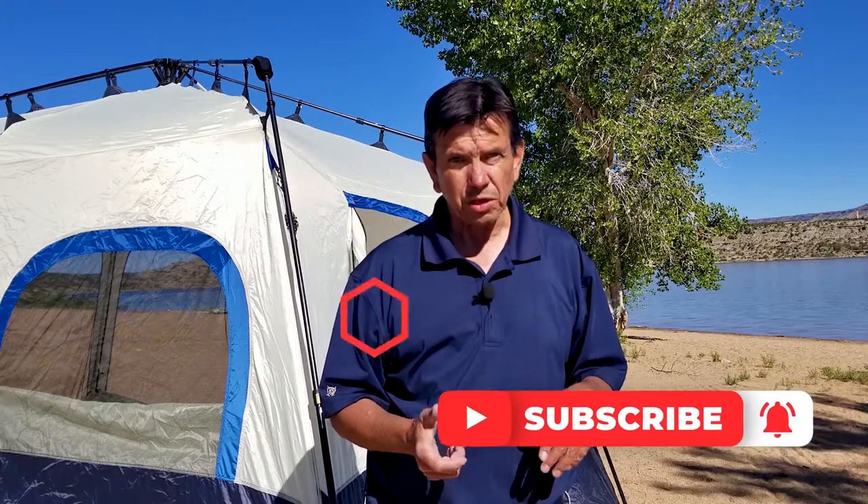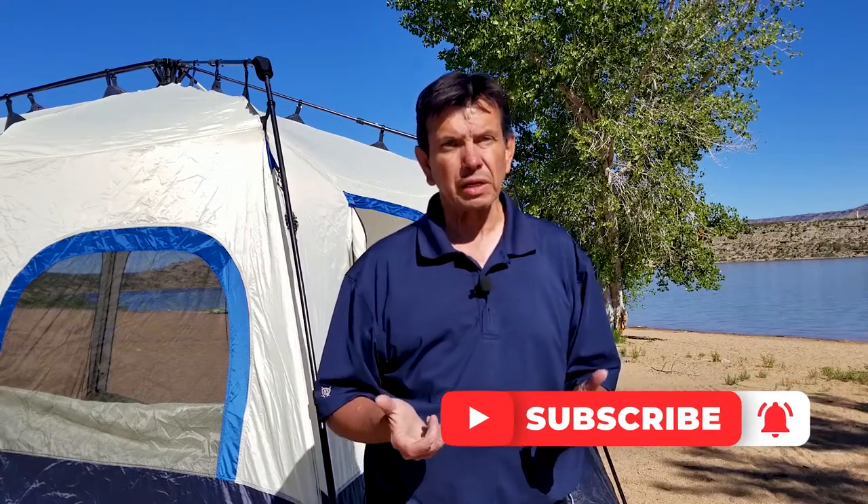So from John and Holly, if you like this video, give us a big thumbs up. If you like this tent even more, give us two thumbs up. Subscribe to the channel so that you're notified when we release other content. Thank you again for watching. From Holly, I'm John — we're Let's Go Now Adventures. See you next time.